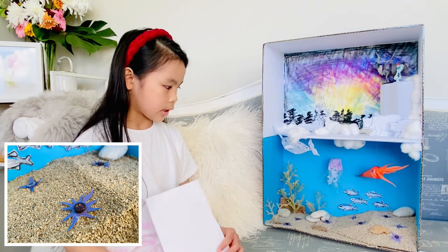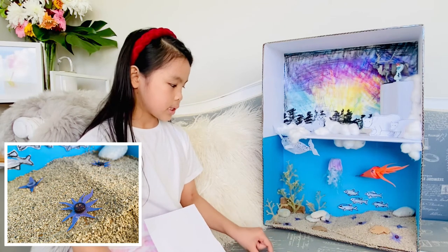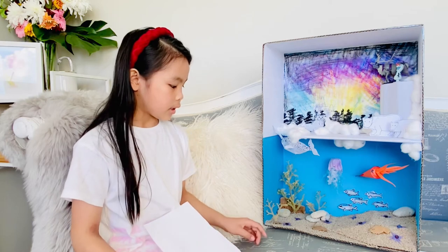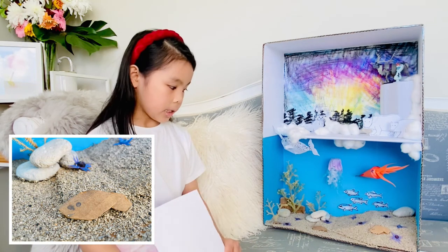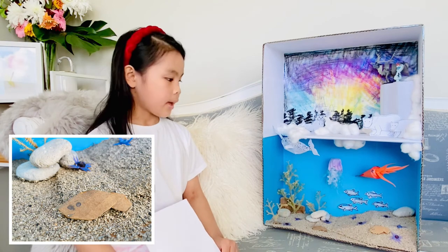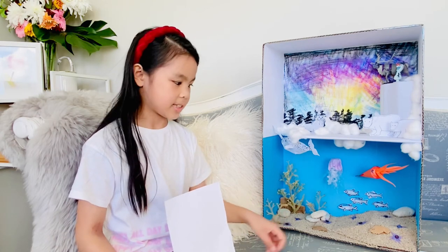We cut out the card into nice starry shapes and then we put the buttons in the middle and then glued them on. And then for the flatfish, the Christmas flounder, I just drew faces on the cut out cardboard and then stuck them onto the floor of the ocean. And we just put some sand.